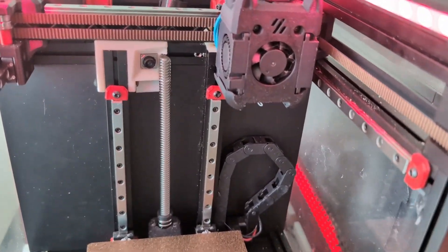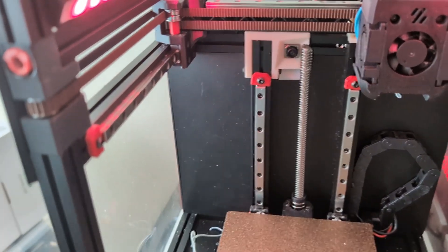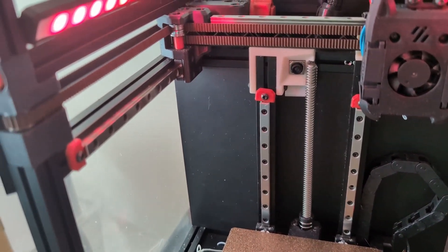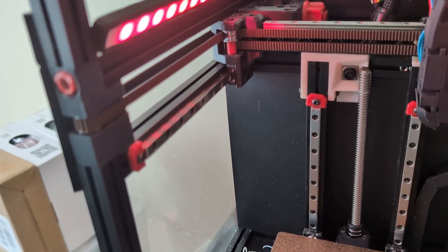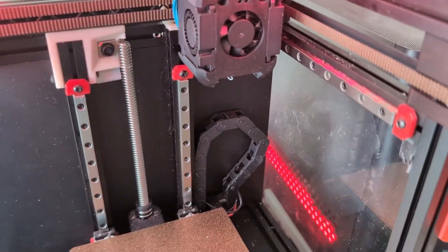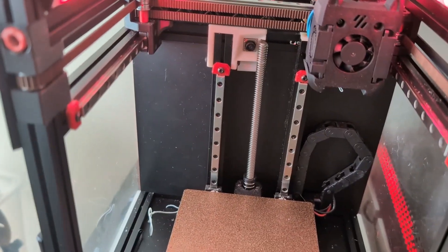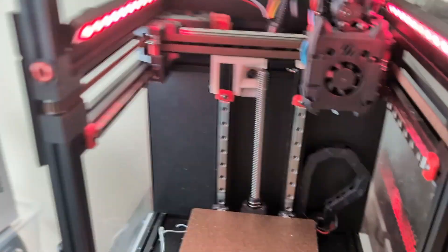My input shaper is actually looking a lot better now. I'm using Elias' speed tuning guide to see what my maximum acceleration can be. Let's see how that goes — we're gonna switch over to the computer for that.